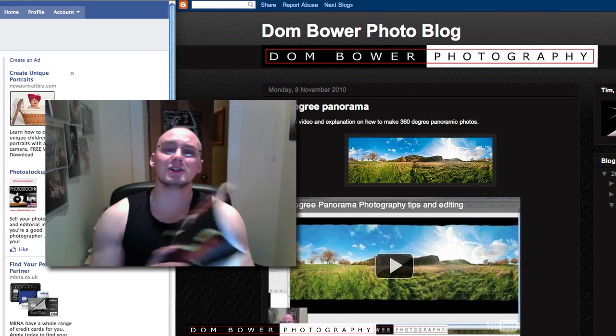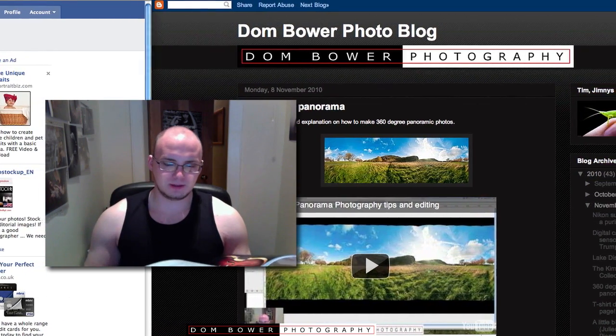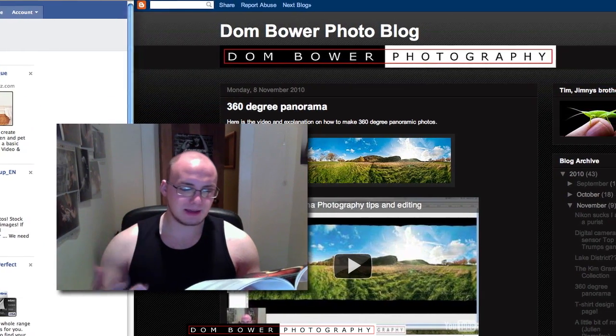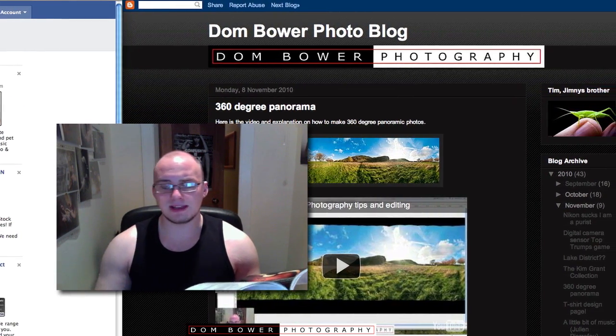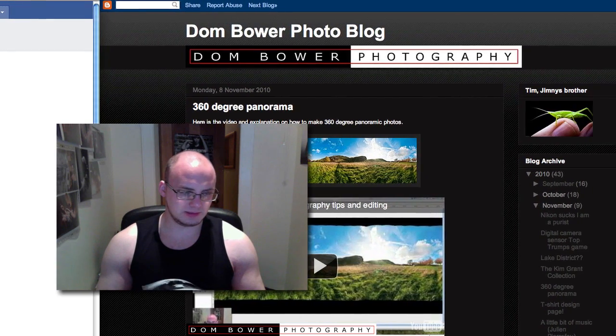It takes a long time to do a book — it's not something that's quickly done. I'm trying to put as many details in it as possible, like the aperture, the speed, the ISO, the length, the lens, and all that kind of stuff, just so you get a good idea about it.